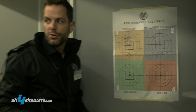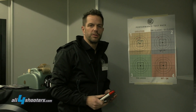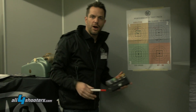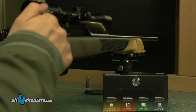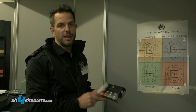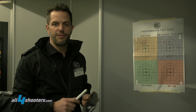We didn't go for the best grouping on this test, because we wanted to show how the setup works. If you want to get perfect groups, you have to cool down and clean between each different bullet to get the tightest groups. But what we can see here is that with one box, you can test four groupings — which is quite a clever and cost-effective way to find the perfect fit for your barrel.